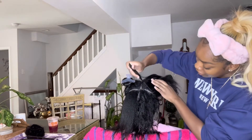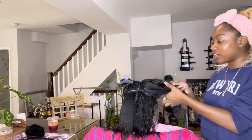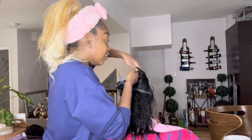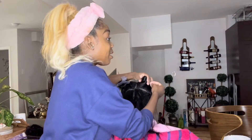You guys are seeing me sectioning her hair off. I ended up putting her into kind of three sections — the two front sections and then the back as one — but you know, you can section into four sections.